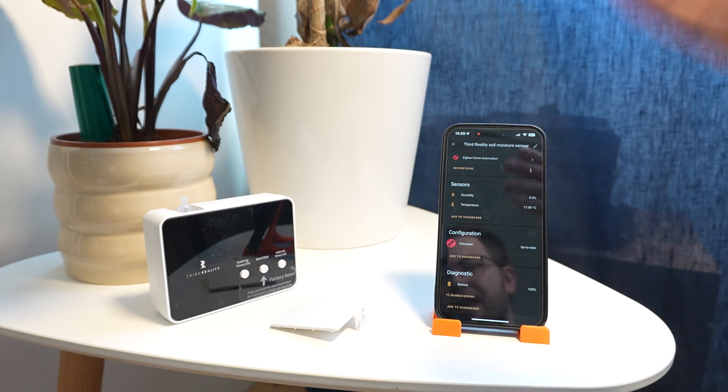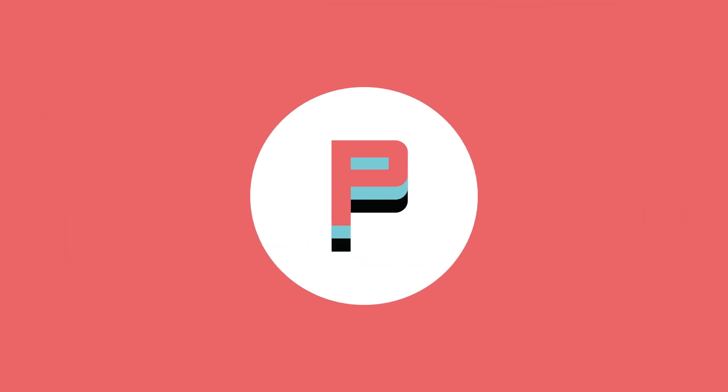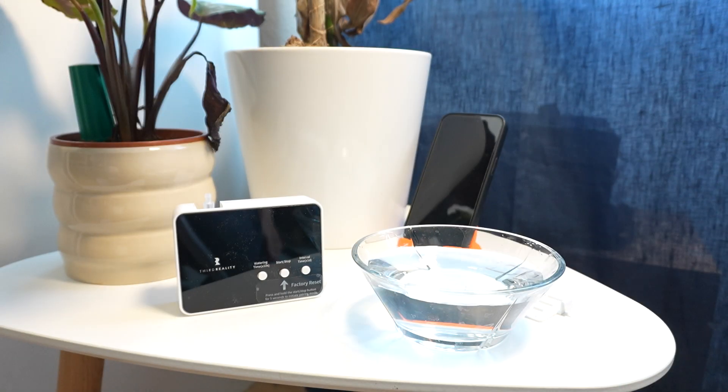Instead of relying on a fixed schedule that might change depending on heat or sunlight, you rely on data from the moisture sensor to send commands to the smart watering kit, giving plants the optimal amount of water — not drowning them but not drying them out either. You'd set up a simple automation that triggers the watering kit whenever the humidity drops below a certain threshold.